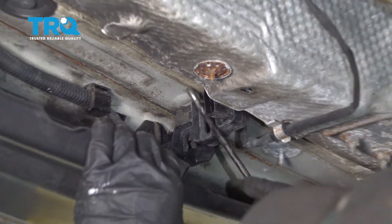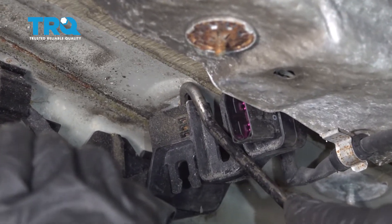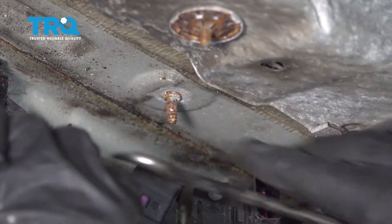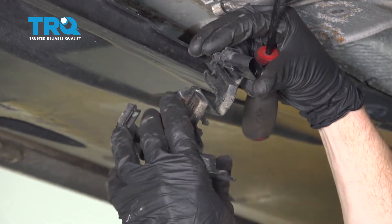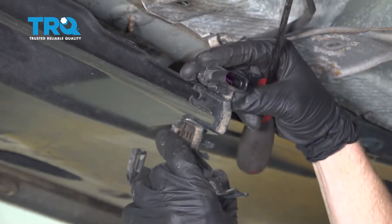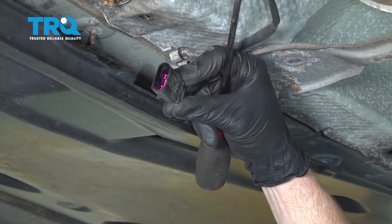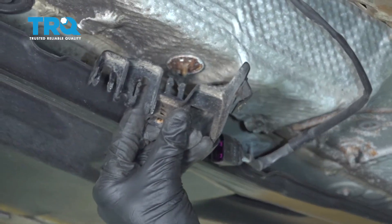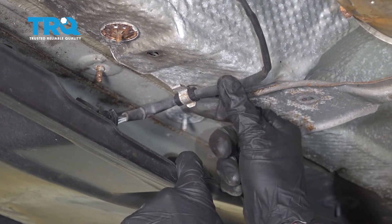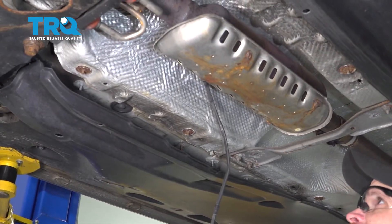Use a larger pick to get in between the area where the plastic bracket connects onto the body of the vehicle and gently pry to separate the two. Bring this down to an area you can work on. Slide it right out of its bracket by grabbing onto it and carefully sliding it up and out. Inspect the bracket and set it aside — we will be reusing it. Pull the wire right out of there and let it hang down.